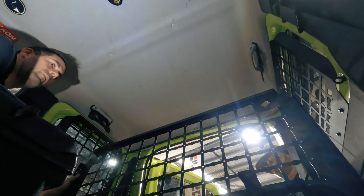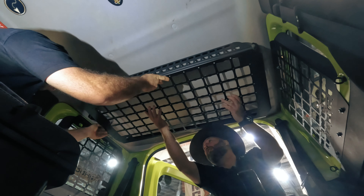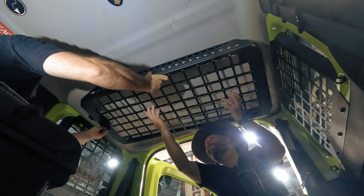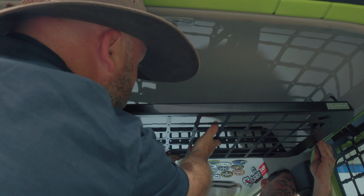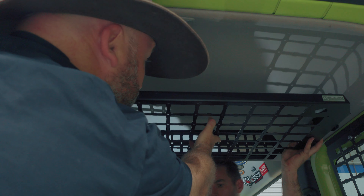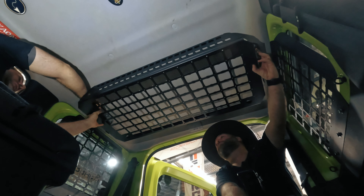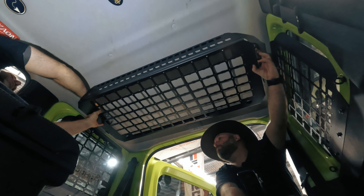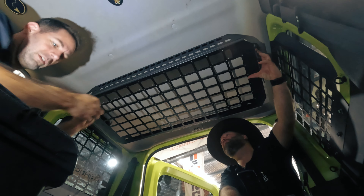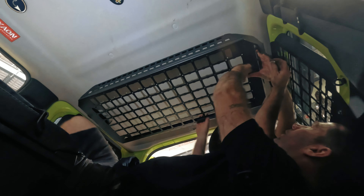Now we lift this bad boy into place. This is where it helps to have a couple of mates involved. There are multiple holes so you can mount it at different heights — how high you want it to the roof — and also how far forward you want it in the cabin. Multiple mounting holes let you adjust it for your specific use: if you've got cargo barriers or want it mounted further rearward, you're able to do so. The boys at K-On have really thought of all the different options.